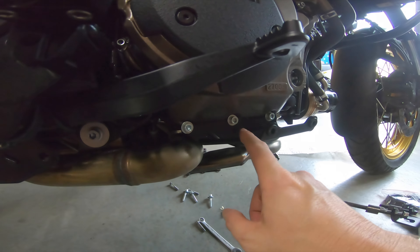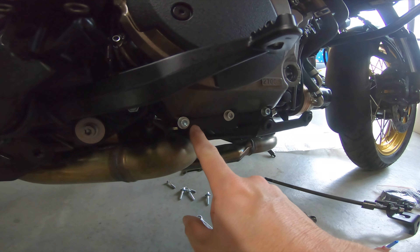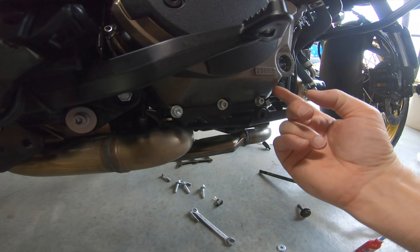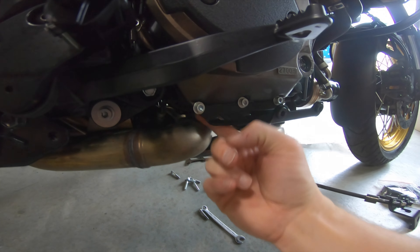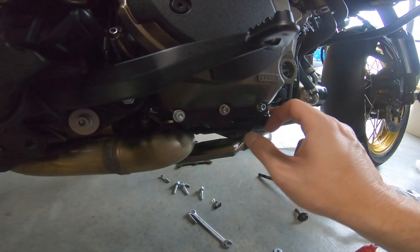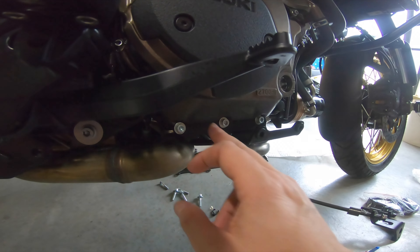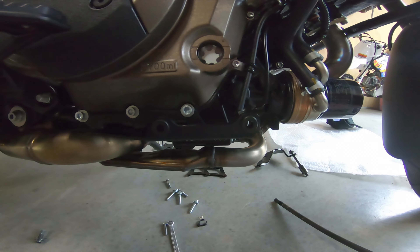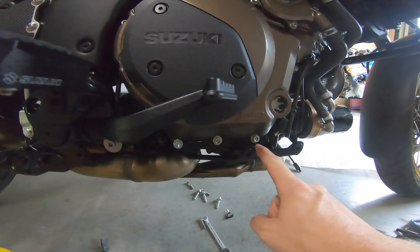Just be careful when you put this bracket on. The washers that they supplied were too big by a couple of mil and they were hitting the engine casing. So swap that over and hopefully no oil leaks. Torque it on to the specified settings and that's the first bracket on the right-hand side for the skid plate.